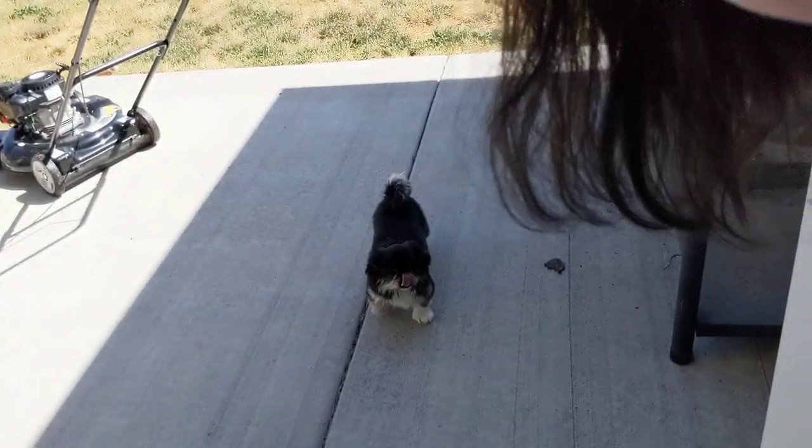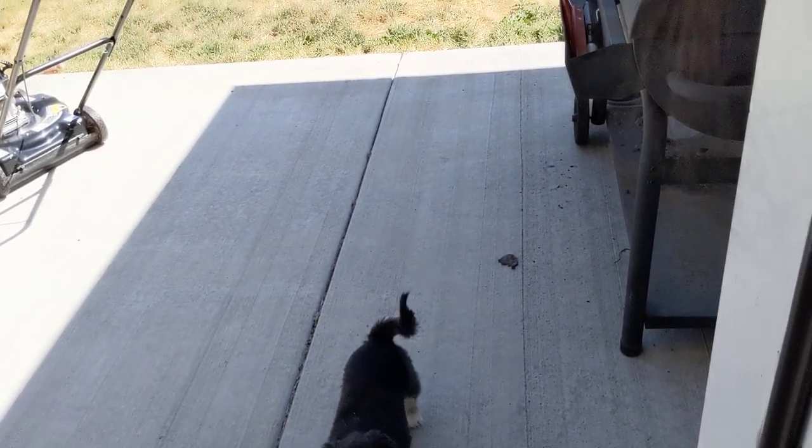Let me check if Sake is done outside because it's hot. Come on, it's hot outside, come on baby. Yuki, you're a good girl too. I missed you both - I was gone too long!